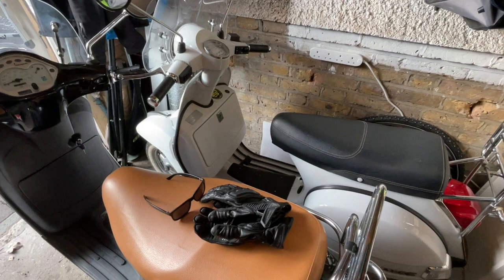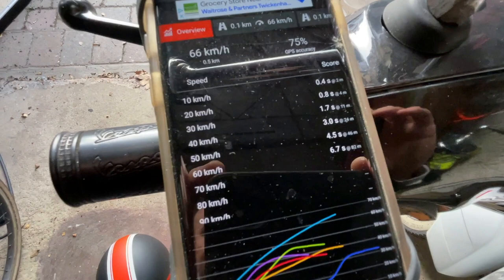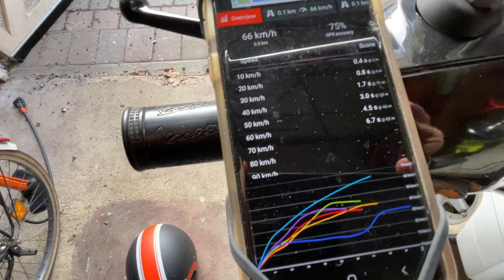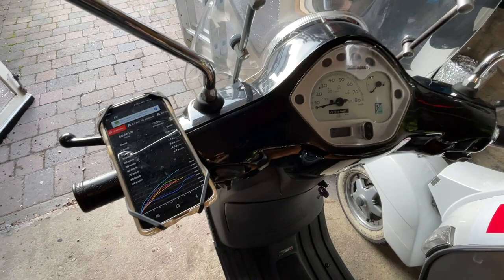So I'll do a comparison between the acceleration of my Vespa PX EV conversion and my Vespa LX50 NIU N1S conversion. I'm using this Drag Racer app for Android. These are the results for the PX - I went out earlier. You can see 0 to 30 kilometers an hour, which is roughly 20 miles an hour: 1.7 seconds. 0 to 50, which is about 30 miles an hour: 4.5 seconds. And 0 to 60 kilometers an hour, which is nearly 40 miles an hour: 6.7 seconds. That beeping means it's ready to race, so to speak. So I'm now going to do a quick run on this and check the acceleration figures - see how this performs.